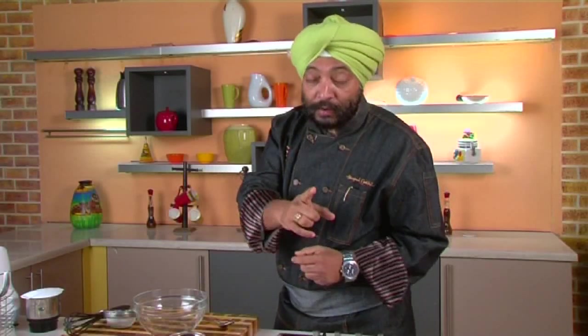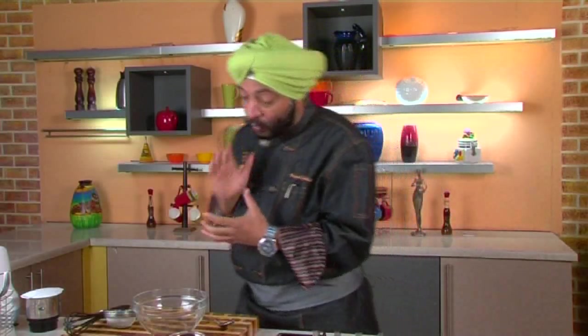Hey, welcome to Sing and Cook. My name is Chef Harpal and I'm here with a great recipe with a great history. It's called burani raita — a raita which used to be relished by all the nobles of the country, especially in central India, and they used to eat it with biryanis.